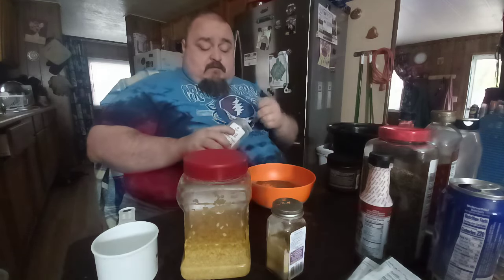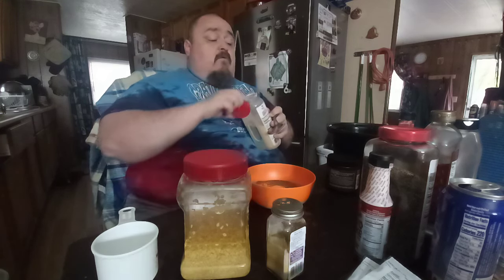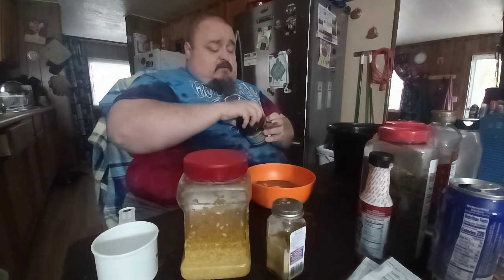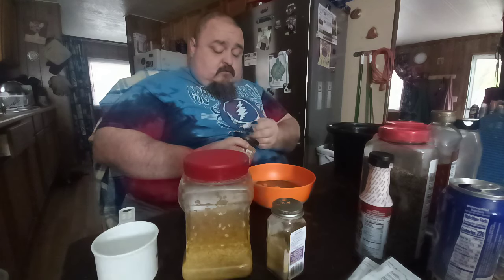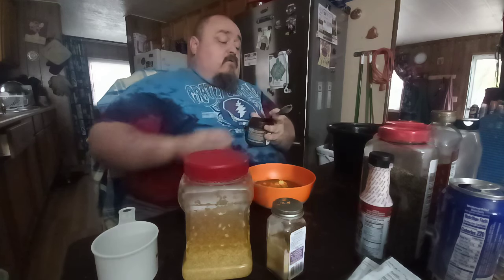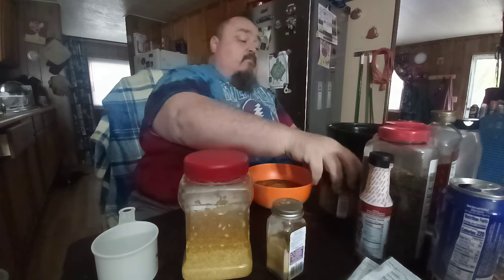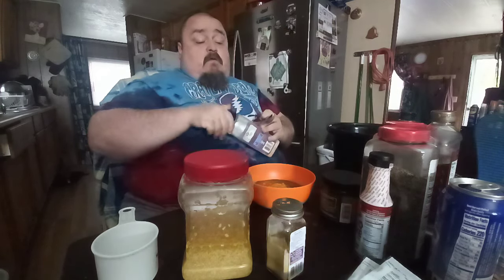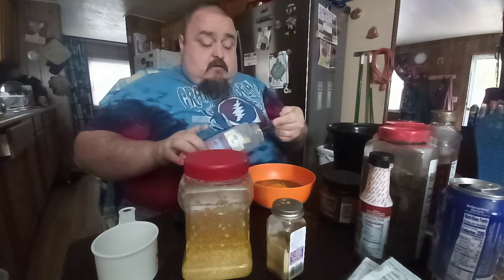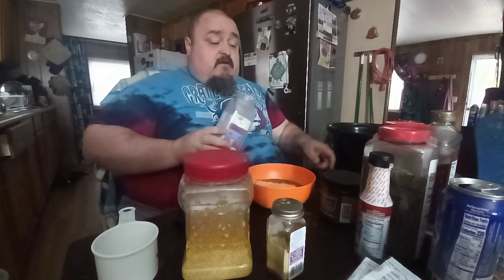A teaspoon of garlic powder. Two tablespoons of chicken base. And this is minced — it's onion — two tablespoons of minced onion.